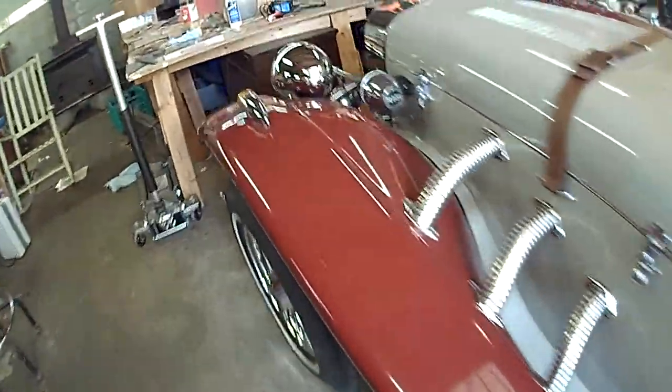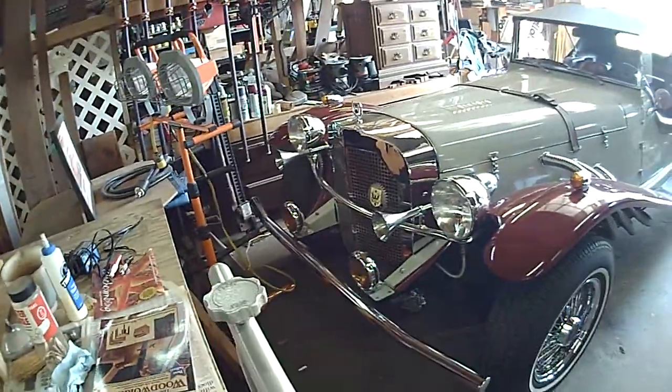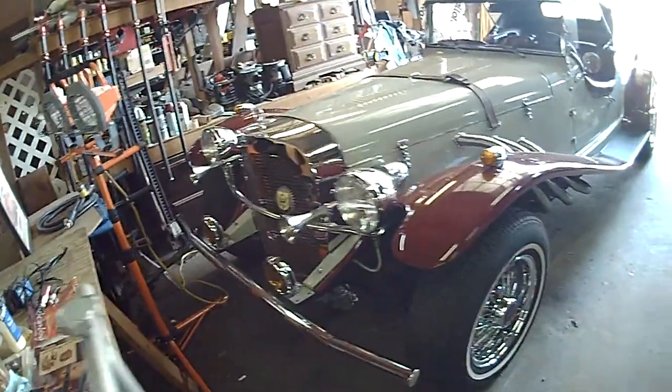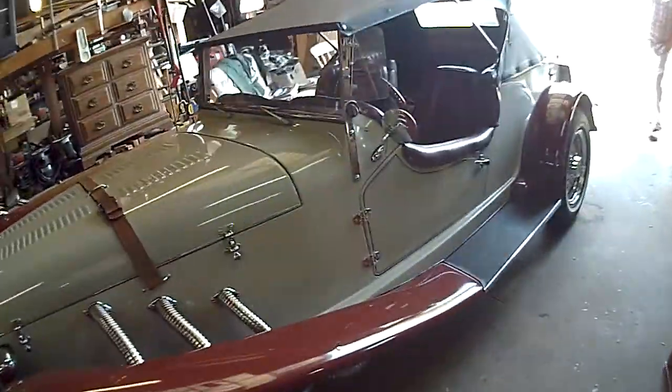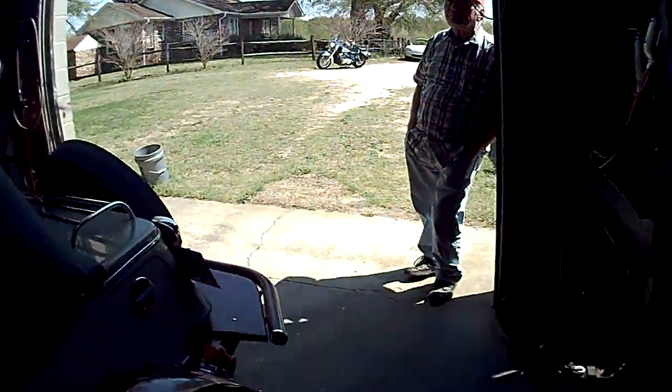I love it. I've seen them before, but you've got 30,000 miles on it. That's the second set of tires. I've seen them before, but I just — yeah.